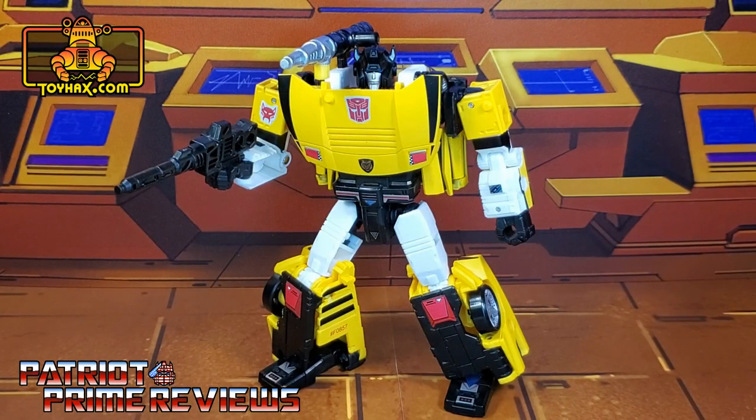The ToyHacks decal set for Generation Select's Tiger Track really adds a lot to this figure. He's way more than just a yellow Sideswipe repaint now — he's got character. I love the striping, I think that looks really cool, plus the Maximal logo. It's kind of ingenious to tie this generation in with Beast Wars. I wish he had a window decal to cover up that clear plastic, but still, the new roof decal adds a lot and I really dig this figure now.